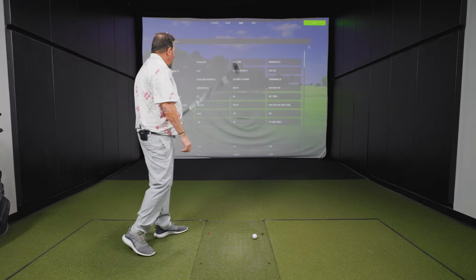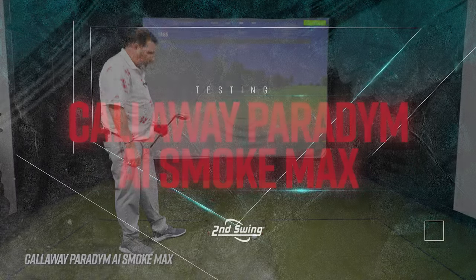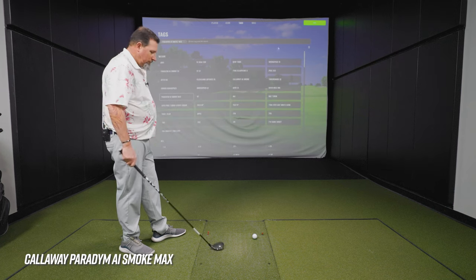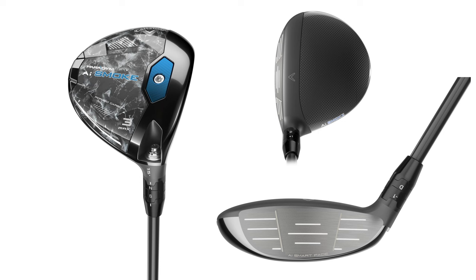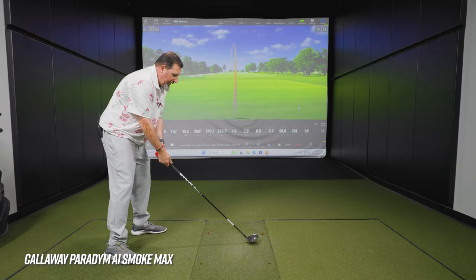Now we're with the Callaway — the Paradigm AI Smoke Max — with the Kylie White shaft as well. First impression on the look — good, it's good. It looks flatter compared to the others. You look at the face and you can definitely see a very shallow face. The build of that is designed to get the ball up in the air, which is something I need — keep the center of gravity below the golf ball.